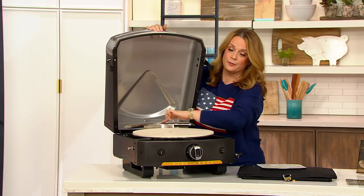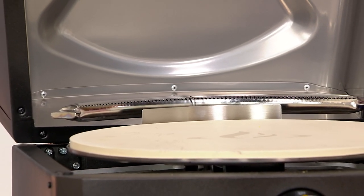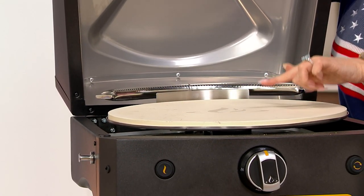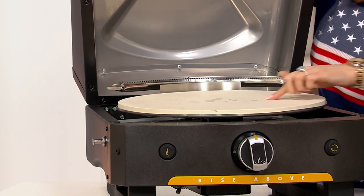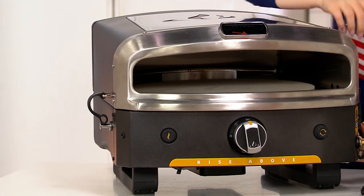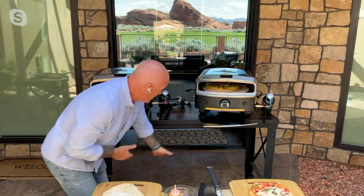The host points out the rear heating element and the infrared one underneath. This oven fits up to a 16-inch pizza. For portability, the turntable can run on batteries or plug in via AC. Greg highlights that he's demonstrating in his courtyard with no cords, no wires — completely cordless with a propane tank and batteries running everything.